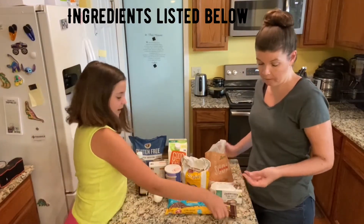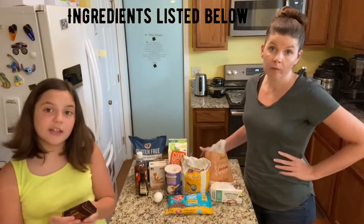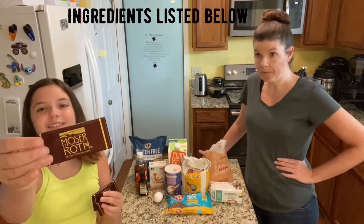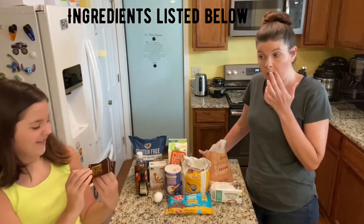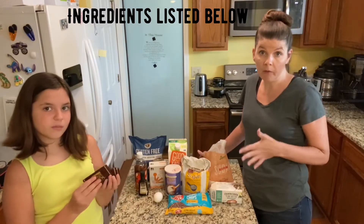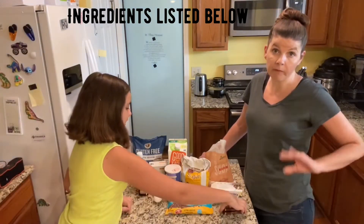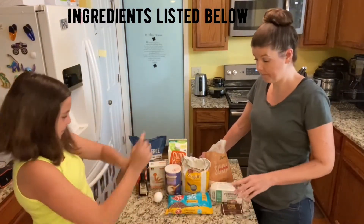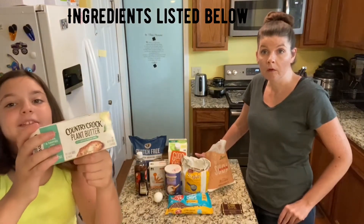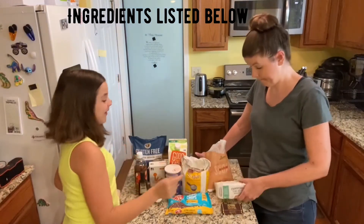We'll use some of those chocolate chips for the frosting. For the cookie batter, you're going to need dark chocolate — we're using dark chocolate bars. It's important that when you pick out dark chocolate, there are lots that don't have any dairy in them, but some of them do. So you need to check your label and make sure it is dairy free. These are dairy free. Butter — we use Country Crock plant butter because that's what we have.